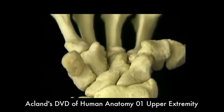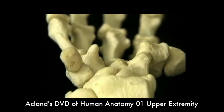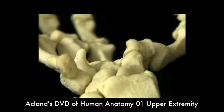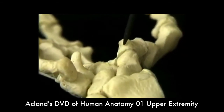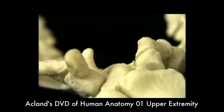Looking at the carpal bones from the previous section, let's look at their overall shape. There are two bony projections on each side. On the ulnar side, the pisiform bone and this part of the hamate. On the radial side, the tubercle of the scaphoid and the crest of the trapezium. With these projections, the bones of the carpus form the base and the side walls of a space called the carpal tunnel.